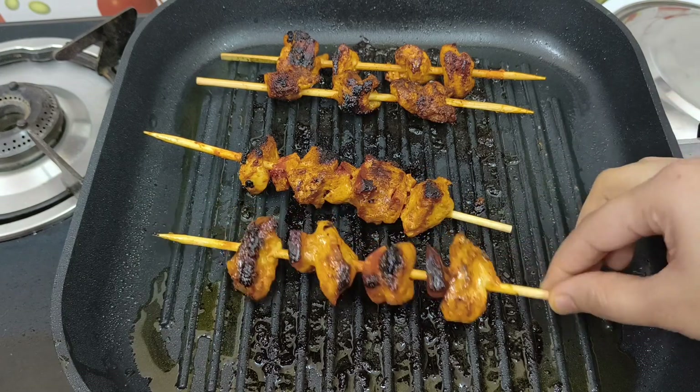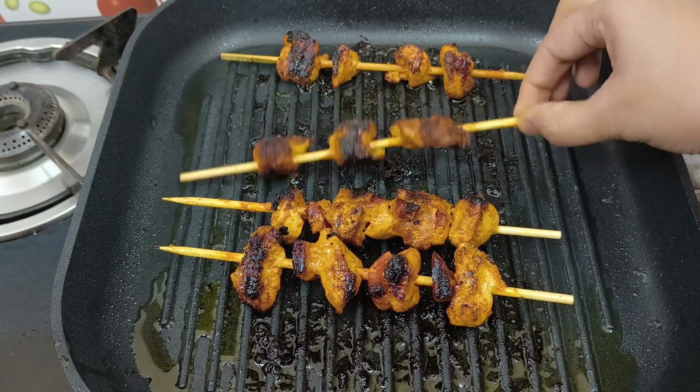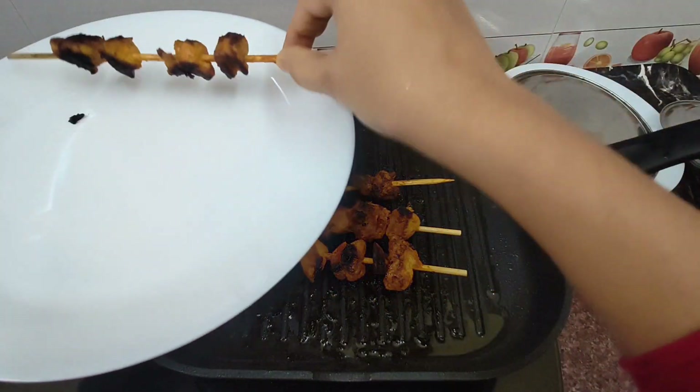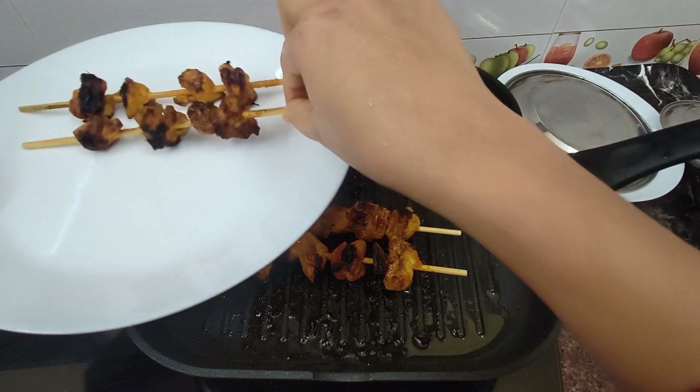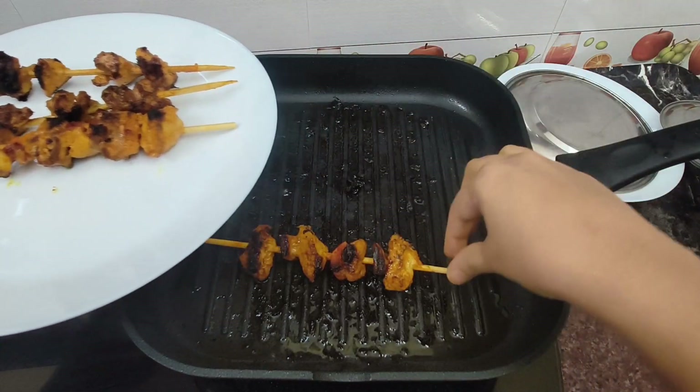Hello friends, welcome back to Saabi's Vlog. Let's talk about a chicken tikka recipe. If you are watching this video, you can subscribe to our channel.